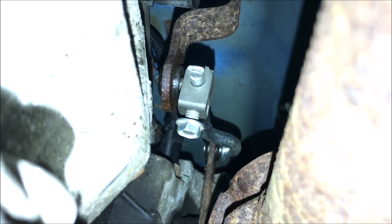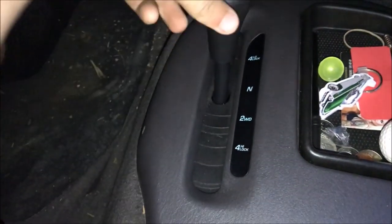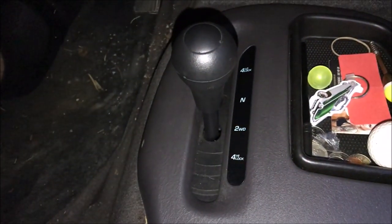As you guys can see, the shifter moves and stays in the correct gear — it's not free-gliding anymore, which is good. Now I actually know what gear I'm in. That's gonna do it for today's video, a bit shorter than usual, but I was just happy to get that linkage installed.